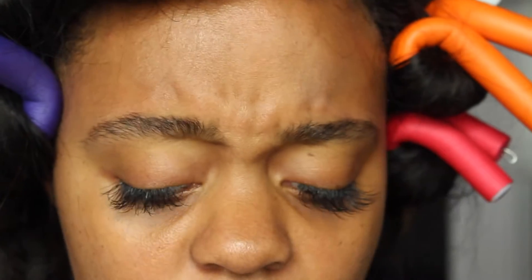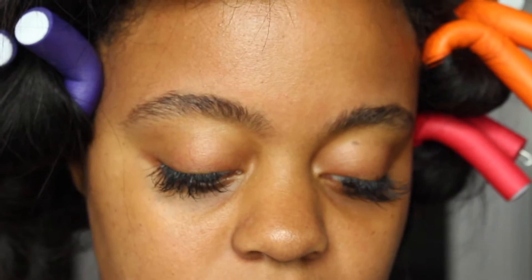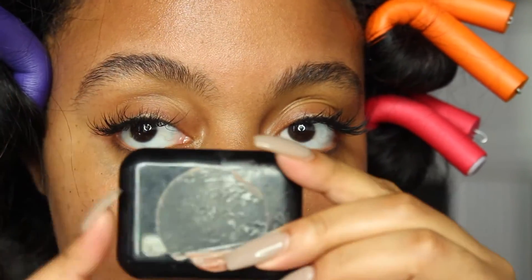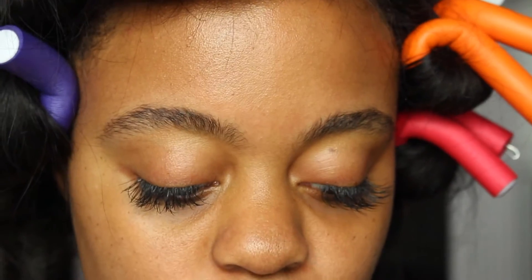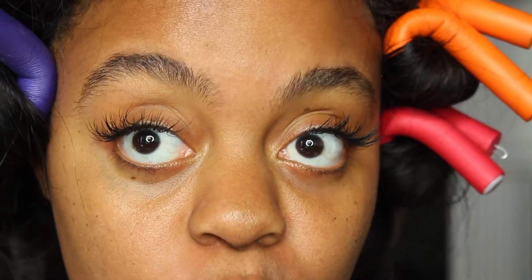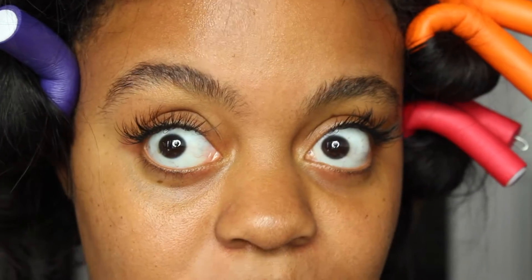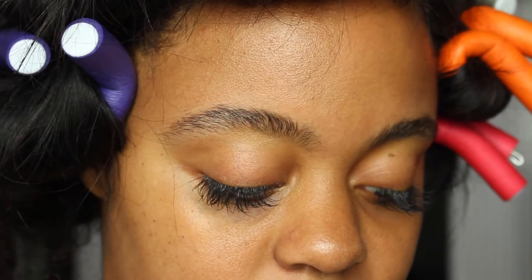Then I start off with a brow powder. I got this powder when I was in high school and it's still been lasting me. If you're in Atlanta, Georgia, I got it from Joan — it's a place called Brows. She's now moved to Cala Rose. Her eyebrow powder is really, really good and it's been lasting me this long.